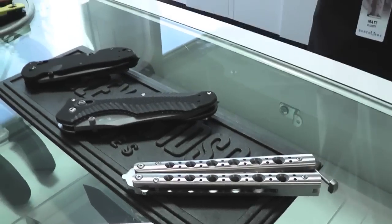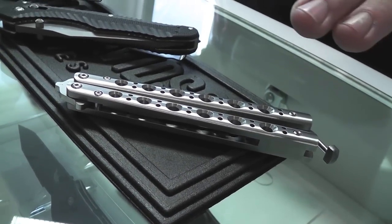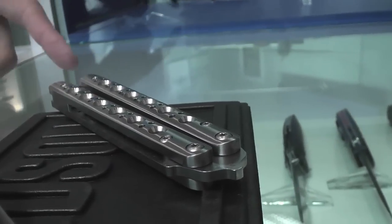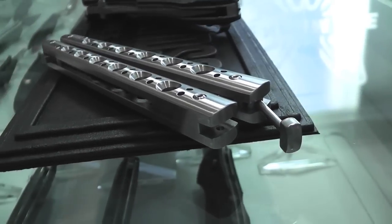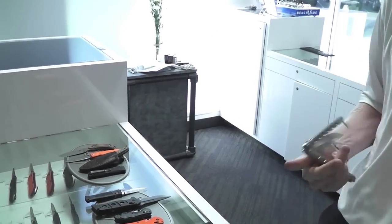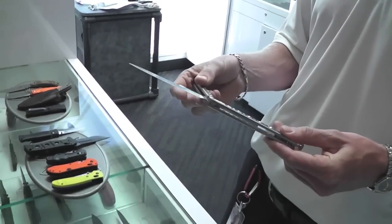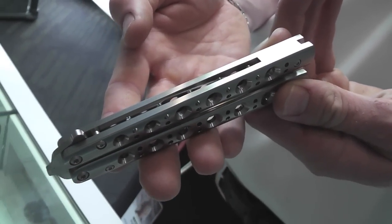No tour would be complete without the balisong here at Benchmade. This is the new model 62. The old 42 used to have cast titanium handles — we've moved to a more traditional, classic feel with machined stainless handles, so you get cleaner lines. It's got a nice heavy throw to it, no spring latch — this is a traditionalist balisong. D2 blade steel. When you throw it, it's got a really heavy throw and it feels good — you get in a good rhythm with this. See the nice clean lines on that. Beautiful knife.